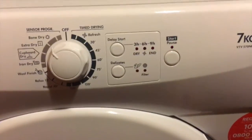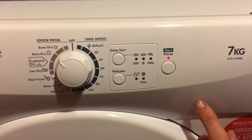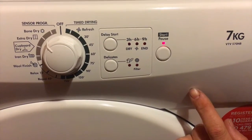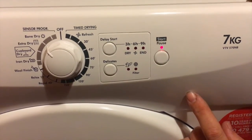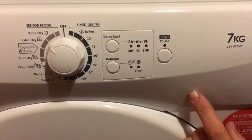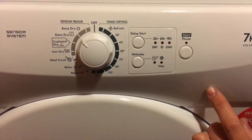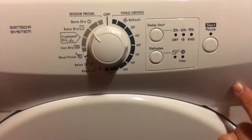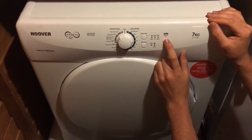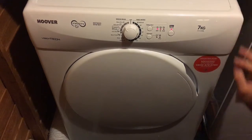There's also a delayed start button — you can set it for three, six, or nine hours, which is handy if you don't want it running during your TV programme or while you have guests. There's also a delicates button, which is good for t-shirts and things you don't want to shrink. So Ian pressed start — and it's off.